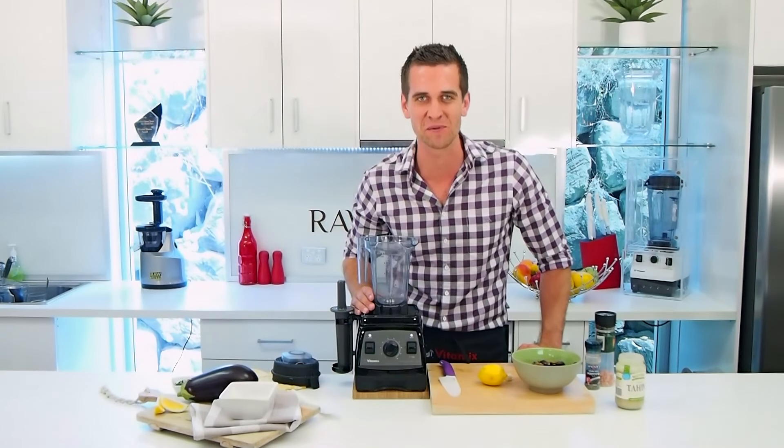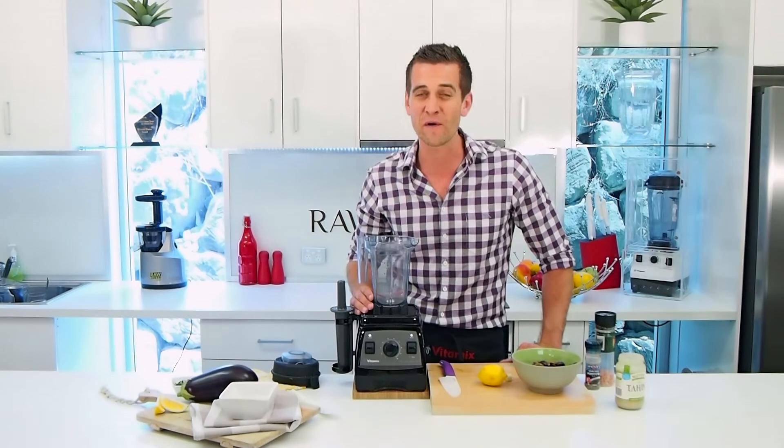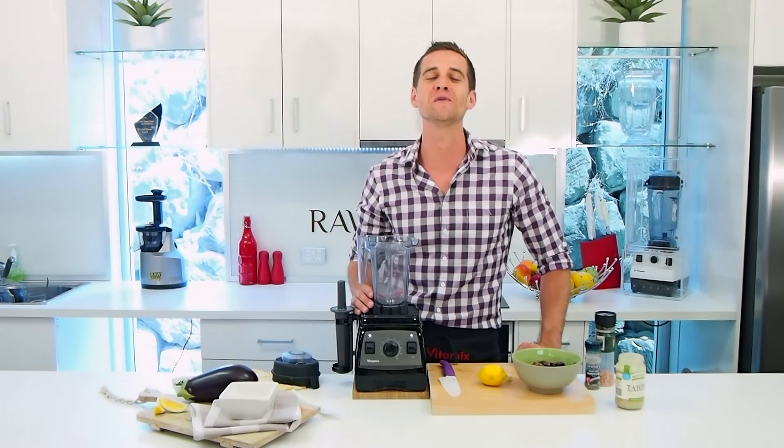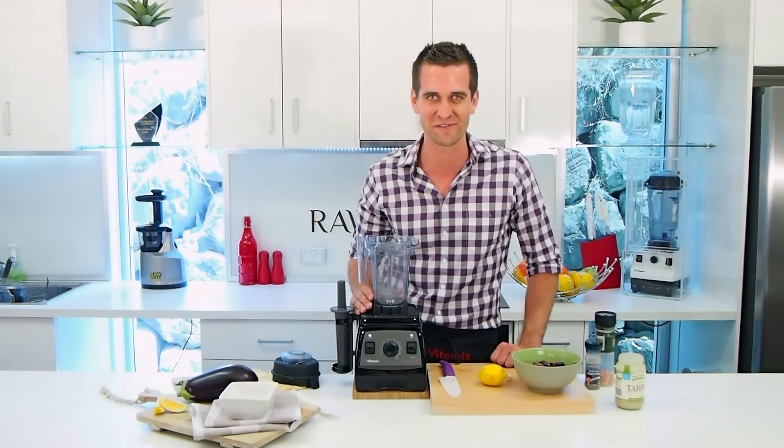G'day guys, Tommy here at Royal Bland. Today I'm going to make for you a brand new recipe, great for entertaining. This is my new eggplant dip, or an aubergine dip depending on where you come from.